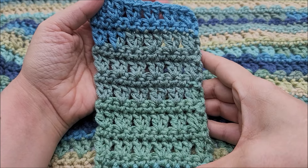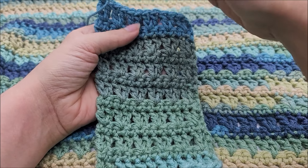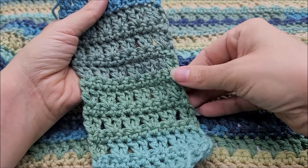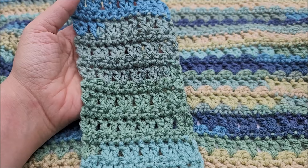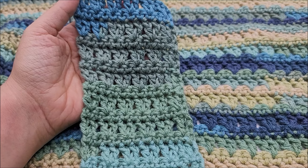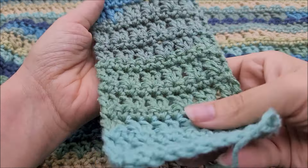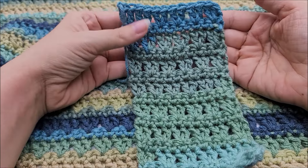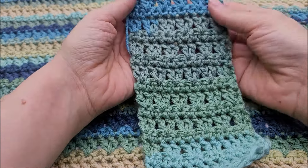As far as borders go, a nice single crochet border works well — one single crochet in every stitch and three or four single crochets in each corner, evenly spaced all the way around. That makes a nice clean border. Of course you can do any type of border you want: a double crochet border, a picot border, a shell border — depending on how fancy you want to get. Personally I think the single crochet border would be the cleanest given the clean lines of this stitch.